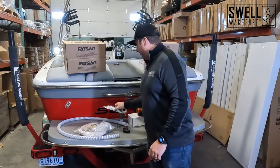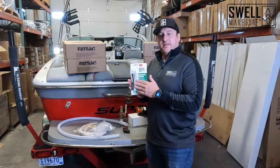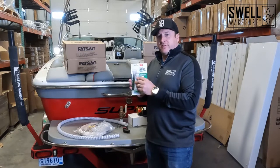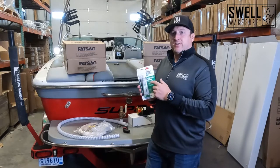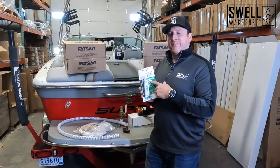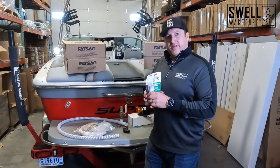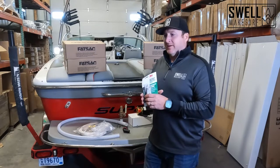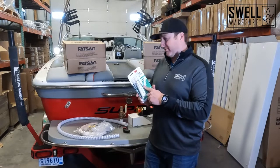We're going to install the through hulls with 4200 fast cure. This stuff is great — it's a removable sealant and it cures in 24 hours. We recommend the fast cure; if you get the regular 4200 it can take seven days, so keep that in mind. If you're doing this project in the summer, the slow cure can definitely put a damper on things.